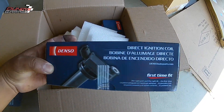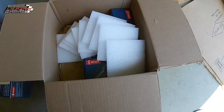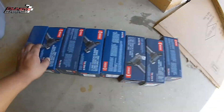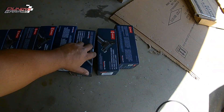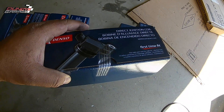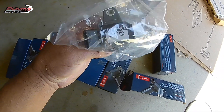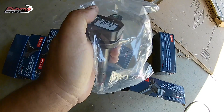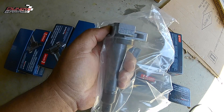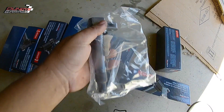I've even had coil packs from O'Reilly Auto Parts fail on me. I was out in Arizona in a Toyota 4Runner — I had installed new coil packs into it, was off-roading, hitting some bumps and dips. It was pretty gnarly out there and I was hitting everything full speed, and the coil pack went out. That was from O'Reilly's. I changed it out with a Denso and haven't had problems with it since.